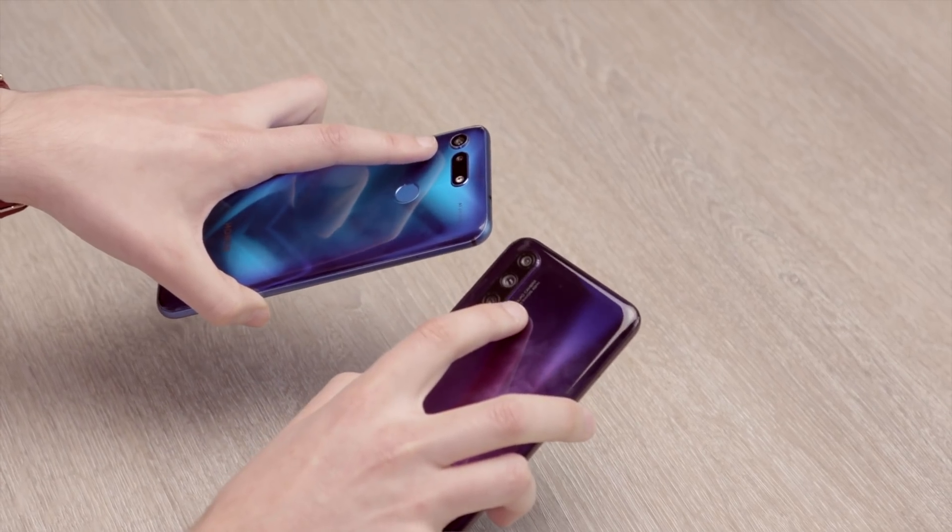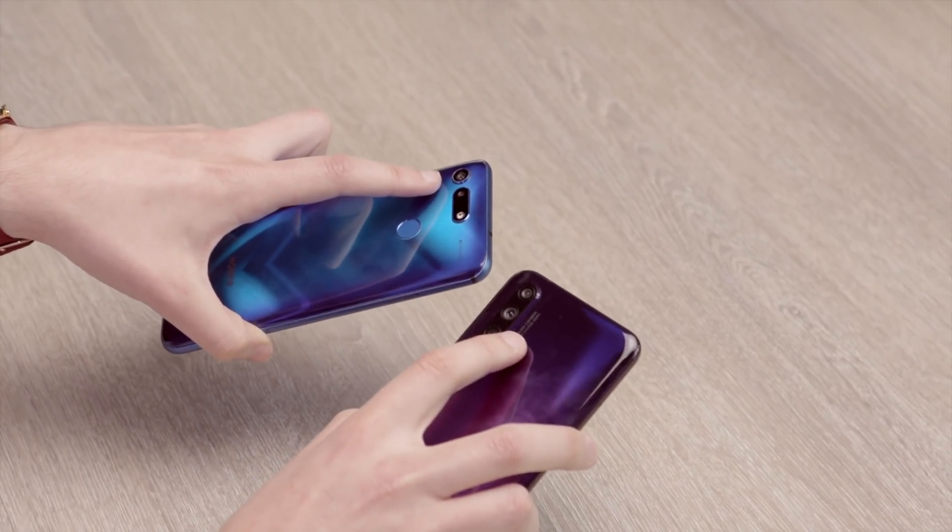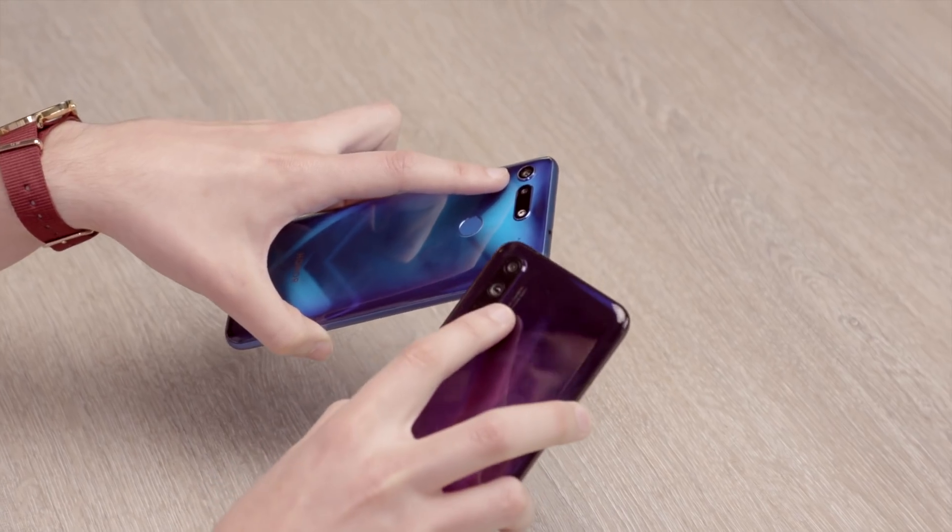Camera is where the phones come apart, and this is where the 20 Pro pulls ahead in a big way. The question for you deciding between them is whether it pulls ahead enough to justify the price hike. The main lens on both is actually the same sensor — they've both got a 48-megapixel IMX 586 sensor. You can take super clarity 48-megapixel shots, or normally it will take 12-megapixel shots using pixel binning to get those at really great quality too. So you're getting basically the same thing there.